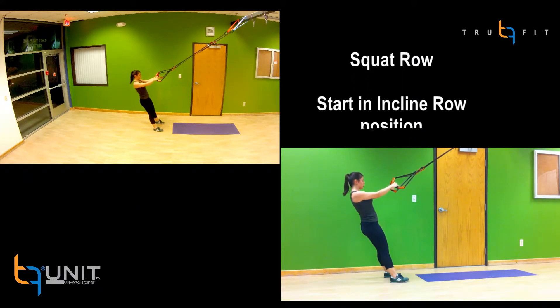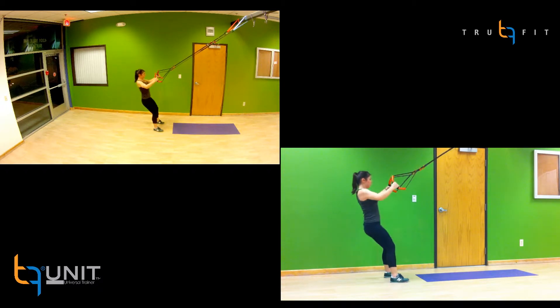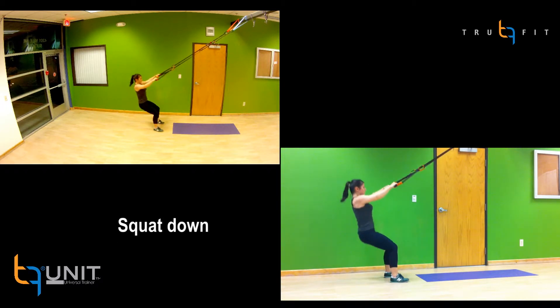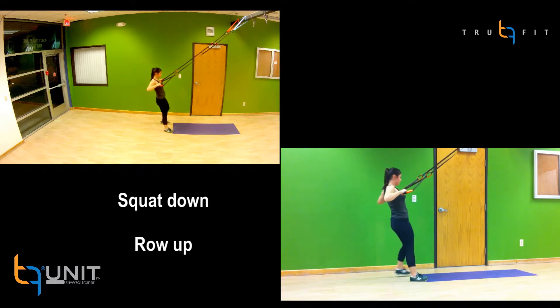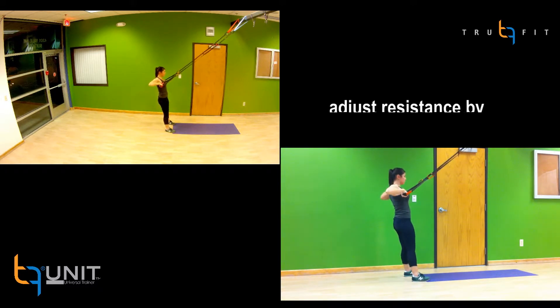The squat row is a combination exercise that starts with you standing back in the incline row position. Squat down using the handles to help control the descent. Then once back up, perform an incline row to engage your back, shoulders, and arms.